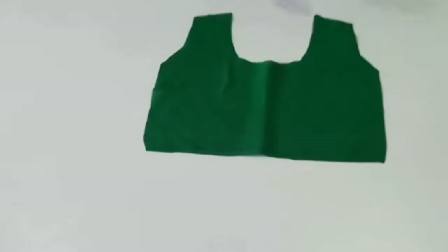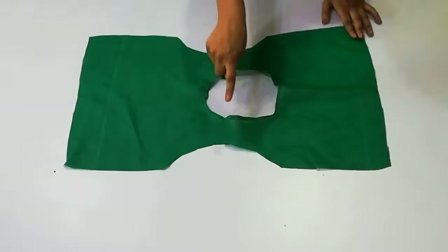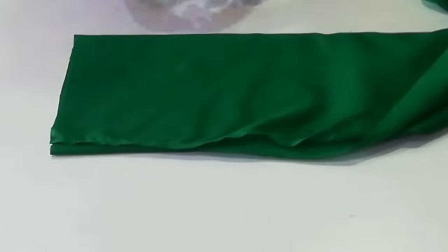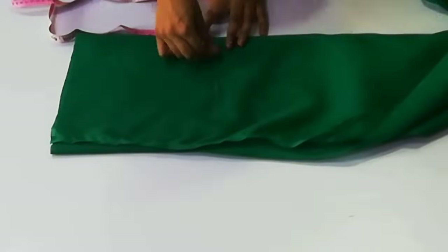After cutting the back side, you have to place the pieces together, join the arm holes with the sleeve, and then hem the neck and arm holes neatly.